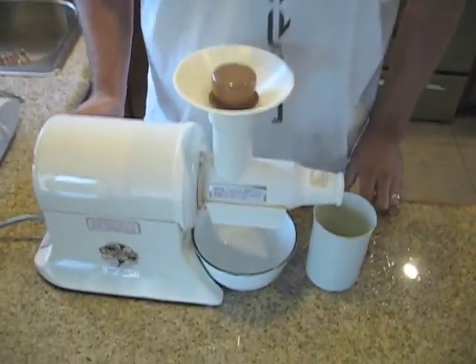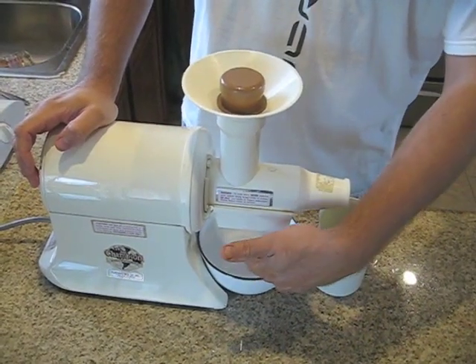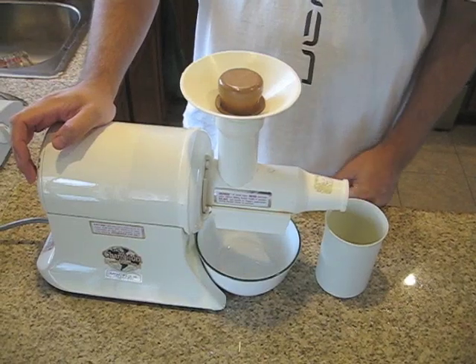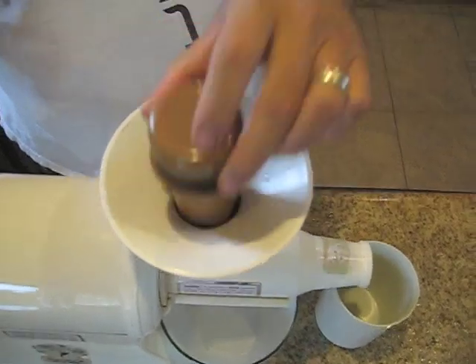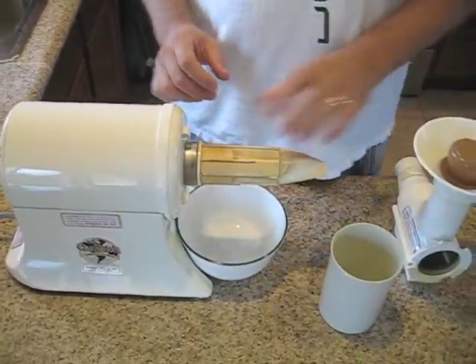So this is what it looks like when it's ready to be juicing. The juice comes out from here and the pulp comes out into this little bucket. And this is where you stick your vegetables and fruits in. So I'm going to take it apart and show you how easy it is to put together.